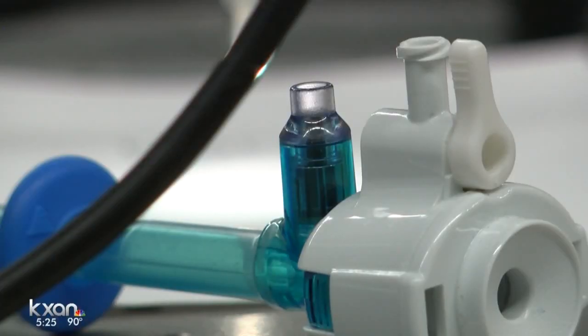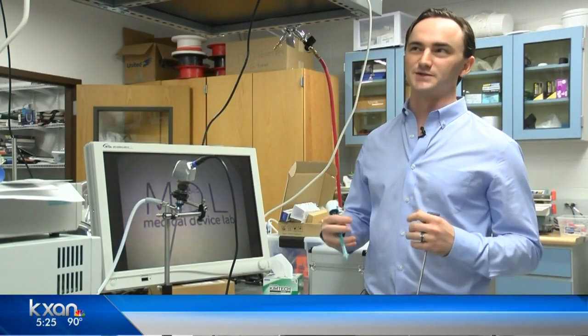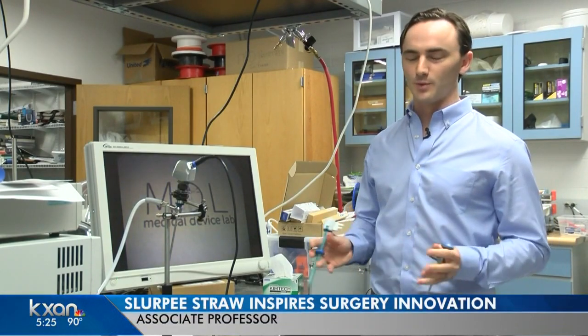During a minimally invasive surgery, the surgeon will make incisions on the abdomen and place a trocar port inside those incisions. What this allows for is basically the surgery doesn't have to open up the body.